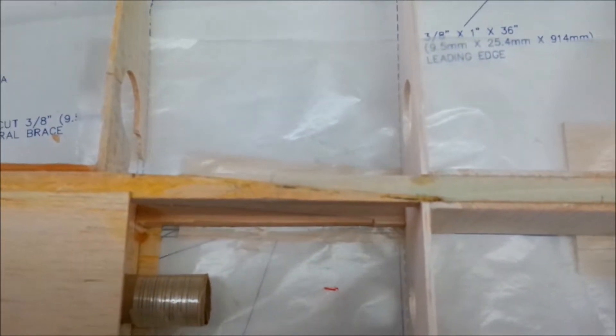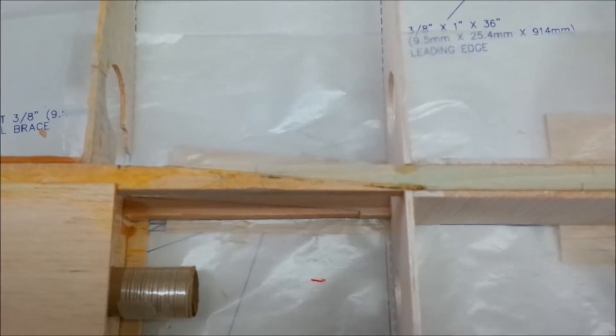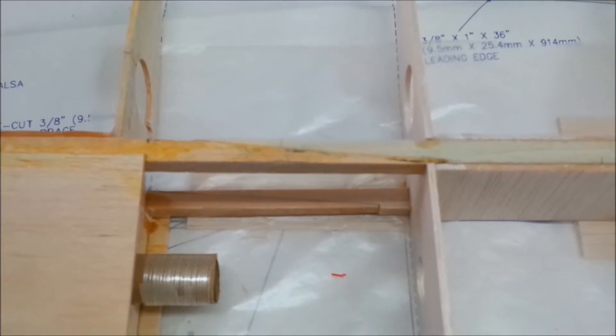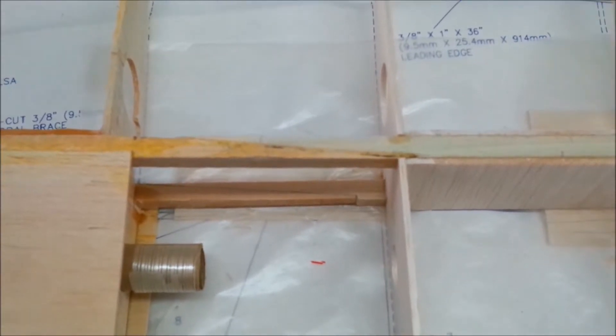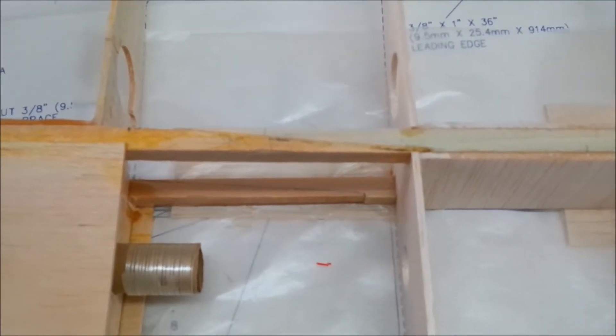Cutting it on an angle increases the amount of surface area that the glue sees. I used regular wood glue to put it together, then clamped it and left it overnight. The way I did this is I had to line everything up, so I put the first spar on the bottom.